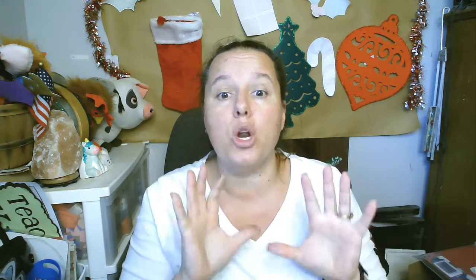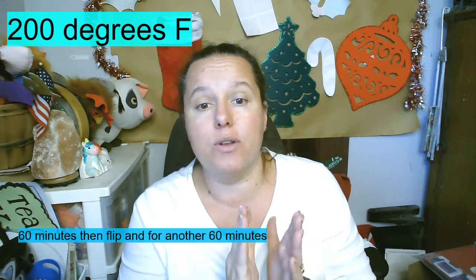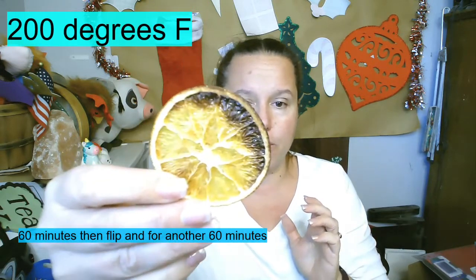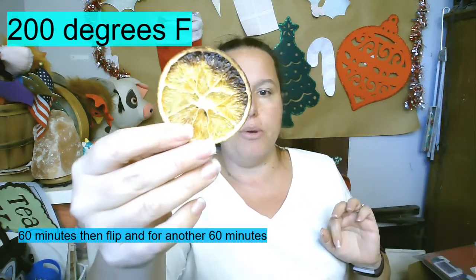What it is, is dehydrated oranges that I've sliced — and they actually get way thinner once they start cooking. You're gonna throw them in the oven on a piece of parchment paper for an hour, flip them over, and then put them back in for another hour, but you're gonna want to check on them. The reason I'm telling you this is because oranges are full of sugar, and sugar in the oven will burn.